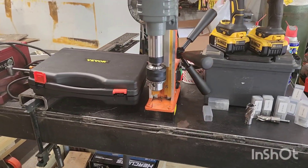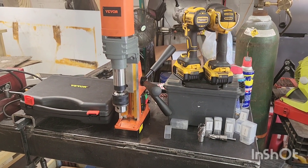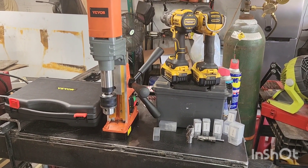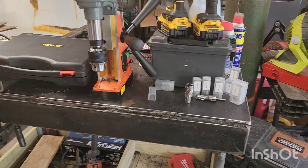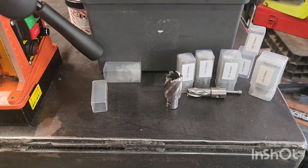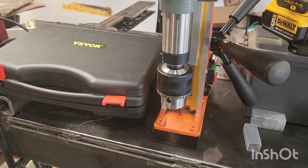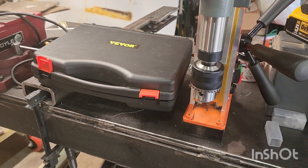Just an add-on here — I'm posting this today because I think you ought to know: you only get one set of bits with the automatic or quick-change, and that's it. There's nowhere to buy more. So keep that in mind.